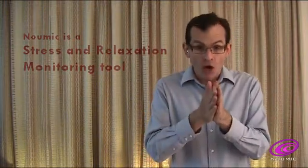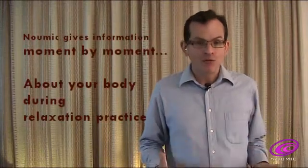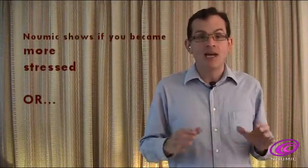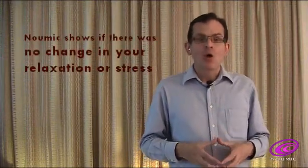Numic lets you know moment by moment how your body is performing during relaxation. It lets you know if at any time you get more relaxed, get more stressed, or if there is no change. When you become skilled at using Numic, it also indicates when you achieve certain levels in relaxation.